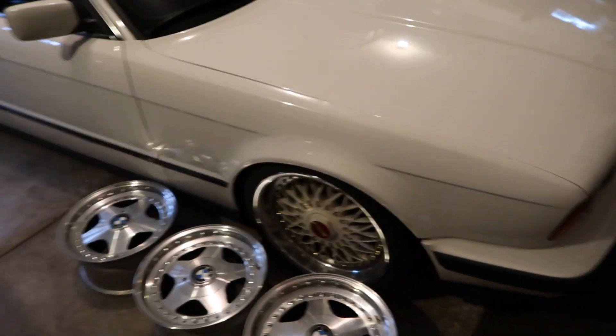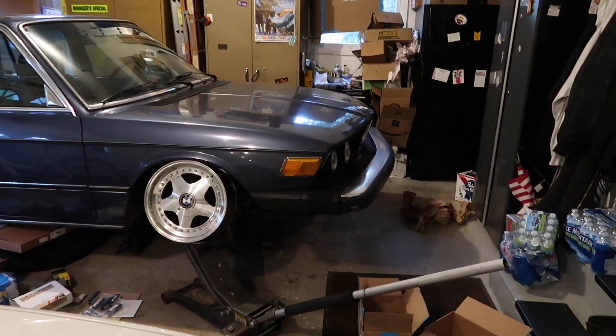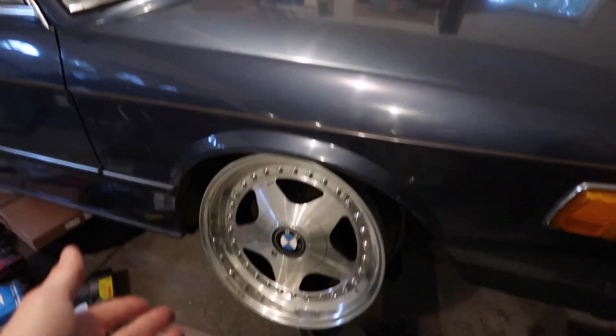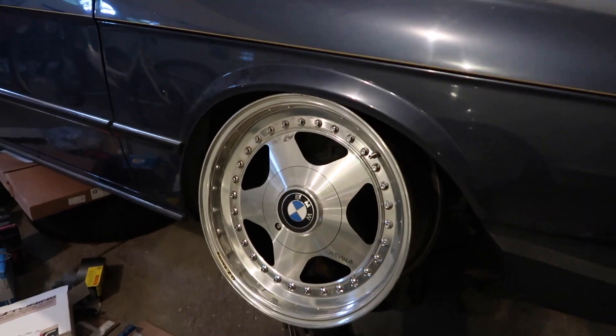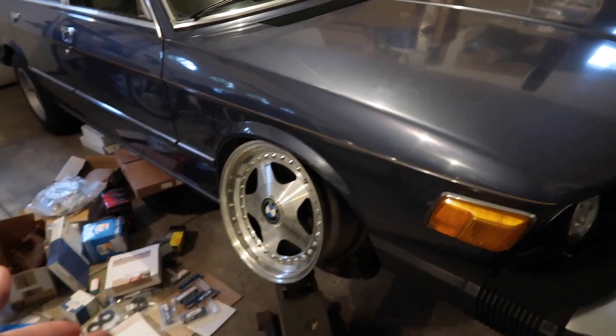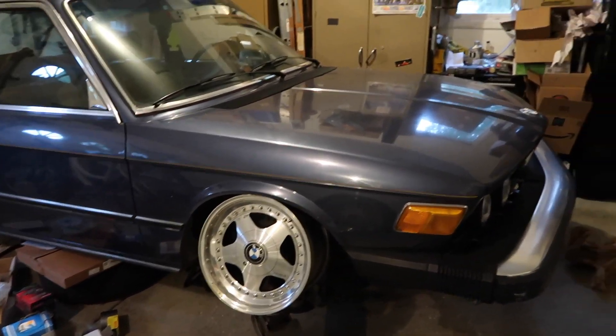They're 16x7s, which sounds like a very tiny wheel, and it is, but on these cars it looks good. Right here I have one literally not even test fitted — this is me with the jack. It's not even close to being mounted on the hub, but this is just me seeing how good it could look if I did air suspension. It's not going to look this low, but these will fit probably perfectly. Stay tuned.